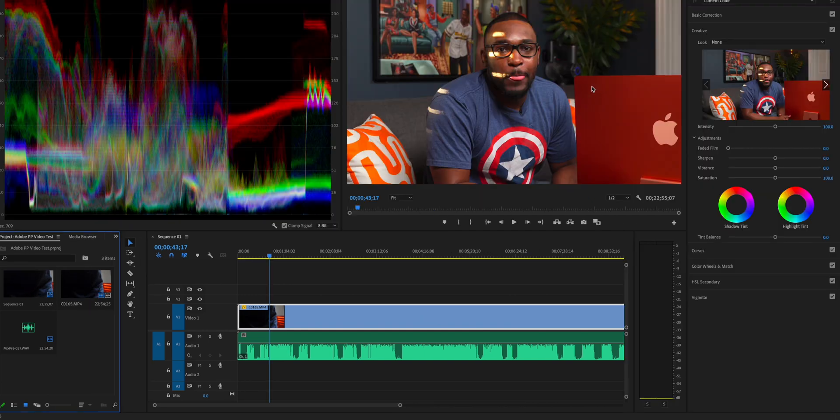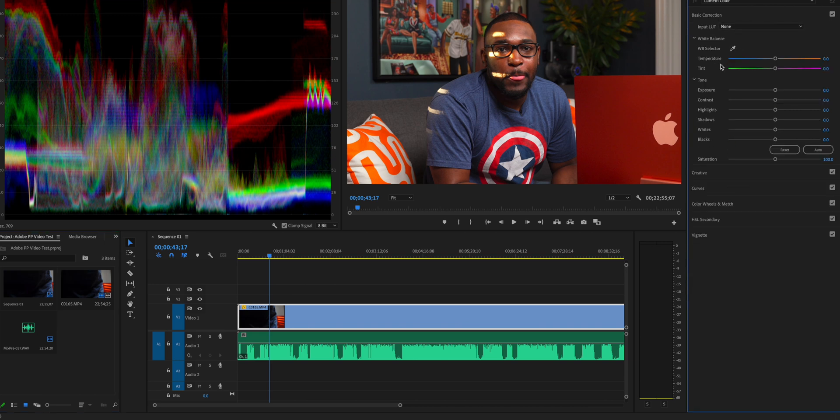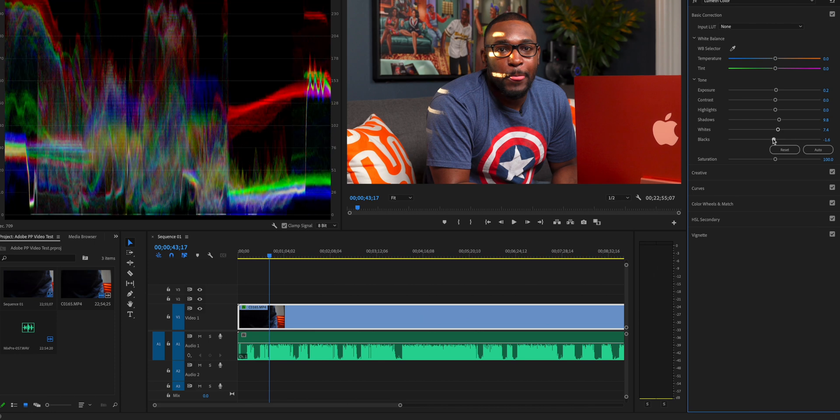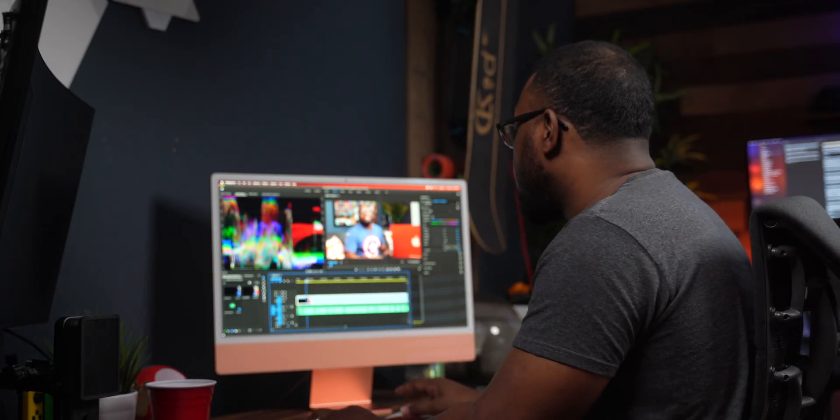Personally, I don't feel like I need to do too much here. The only thing I'm probably going to do is just brighten it a little bit, because I feel like it's just a little bit on the darker side. So I'm just going to bump up the shadows a little bit, bump up exposure just a little bit, dial in the whites a little bit, and make the blacks a little deeper. And boom, we're good to go. Let's go ahead and start chopping this bad boy up.